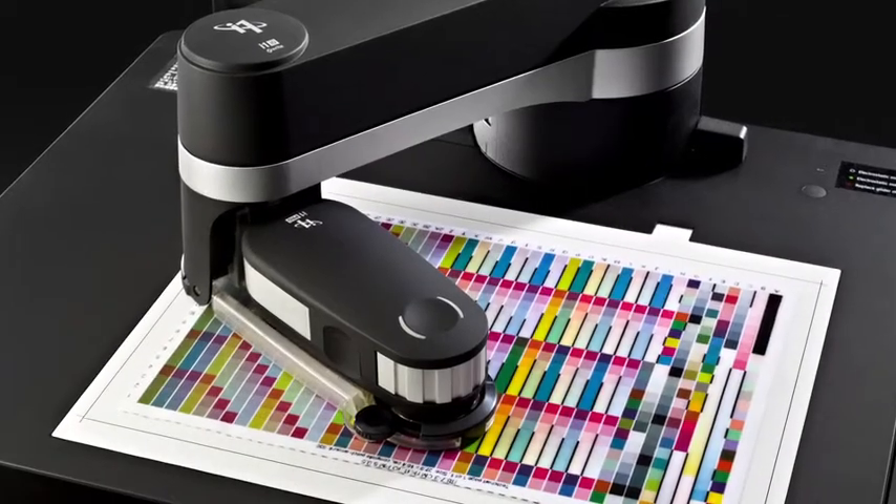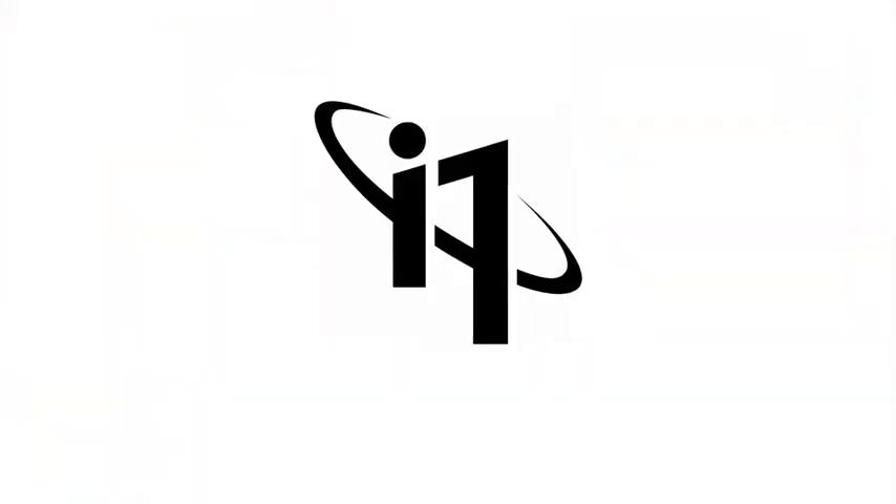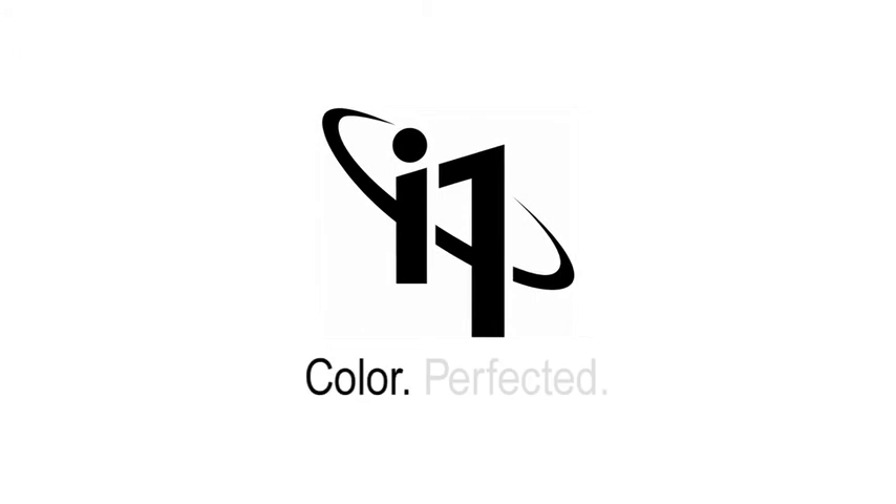And if you want to add automation, consider the latest i1.io. You demanded perfection. We delivered it. i1 Pro 2 solutions — color perfected.